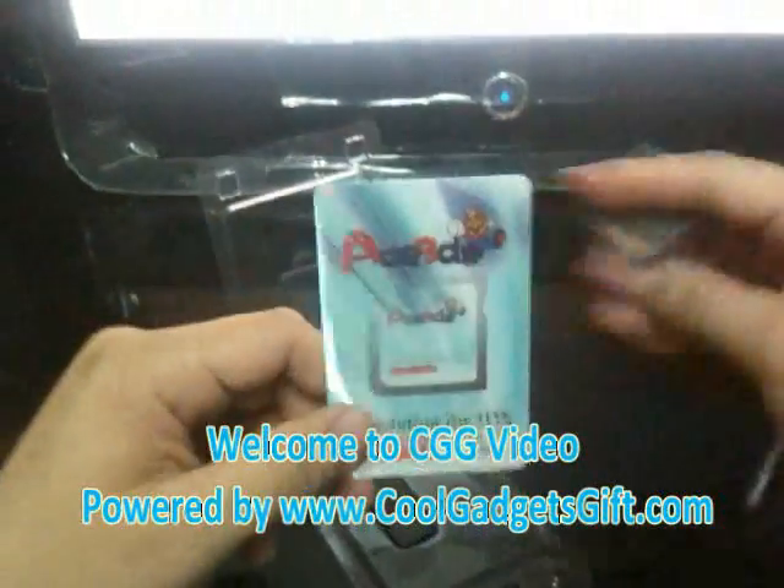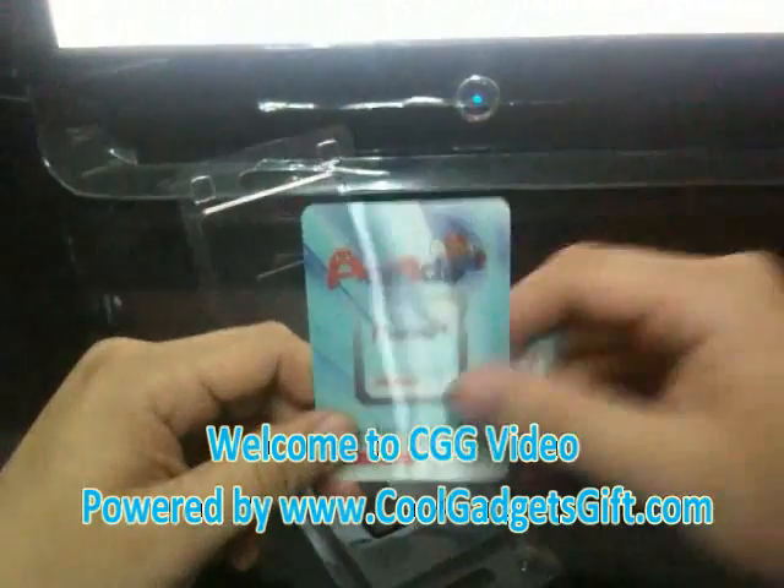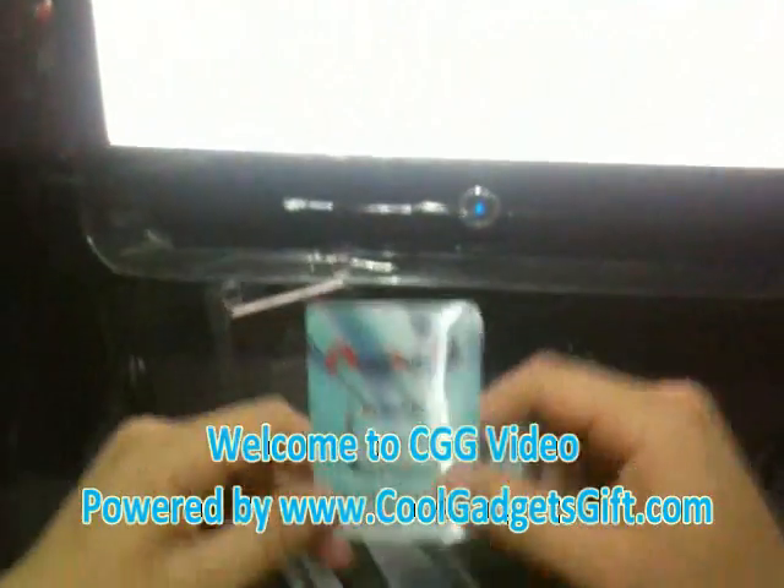It looks similar to other flash cards, and it comes with a USB adapter — a normal USB adapter. If you have any problems or questions, please visit our website at www.coolgetgift.com. Thank you very much for watching this video.